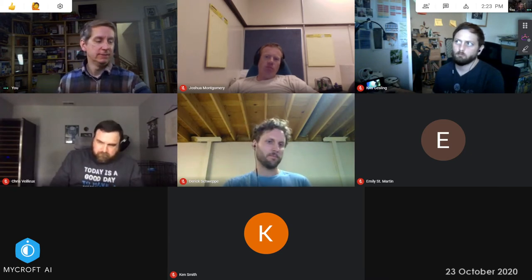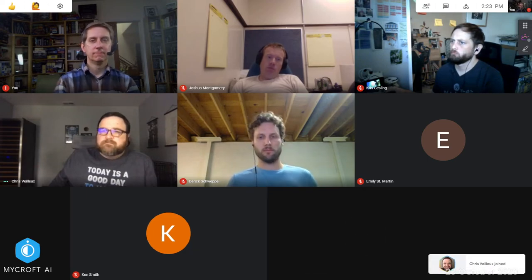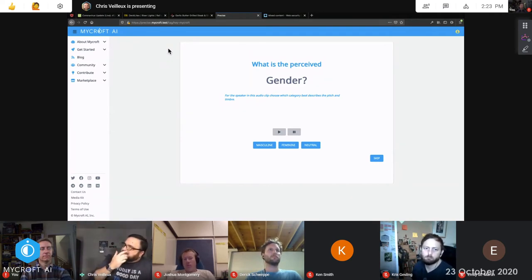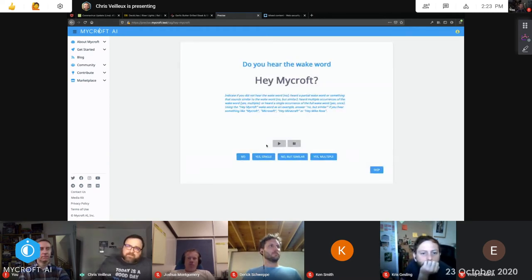Switching to Chris Vare's wake word tagger update. He shares his screen to show a UI animation: when you pick something, it fades out and back in to transition to the next item, indicating you're moving to a whole new tag. That animation is complete.